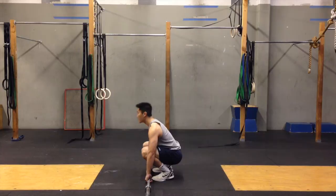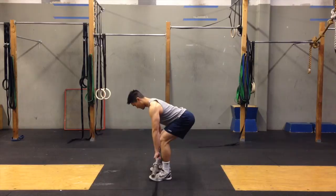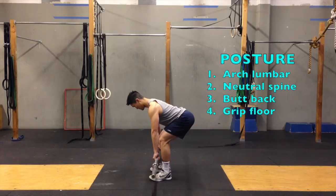Start by deadlifting the bar to a standing position. Then bend forward until the torso is almost parallel to the floor. Ensure that you maintain proper posture by arching your lower back, keeping a neutral spine, pushing your butt behind, and gripping the floor with your feet for balance.